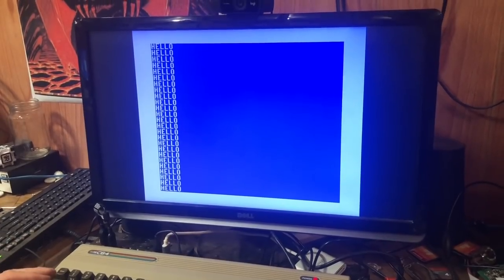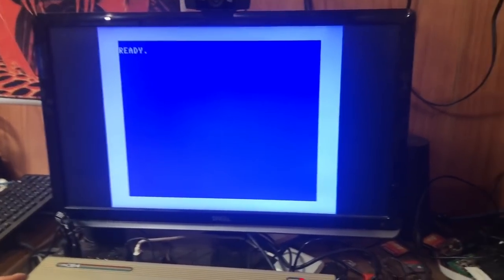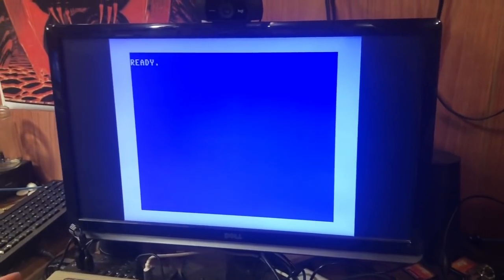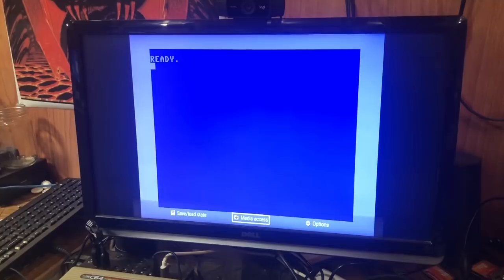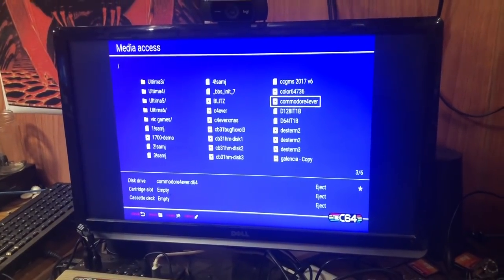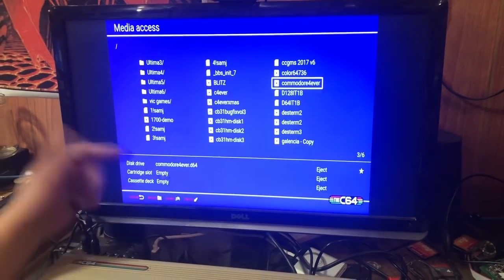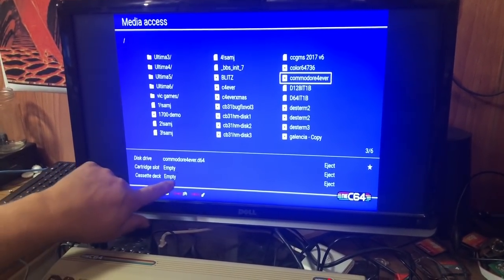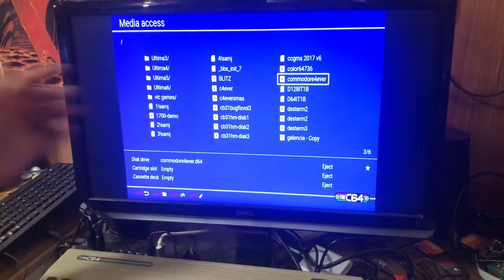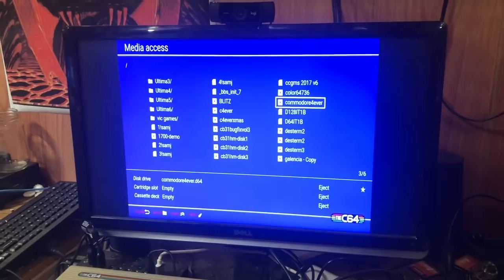So it's cool that you can write a little program and save it on a floppy. And if we go back here you can see it also has a cartridge slot for loading a cartridge, and it also lets you load in a tape file like a cassette deck — very cool stuff.